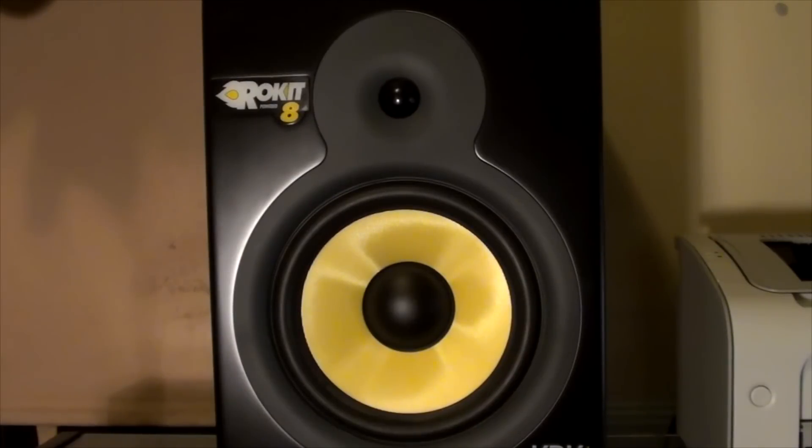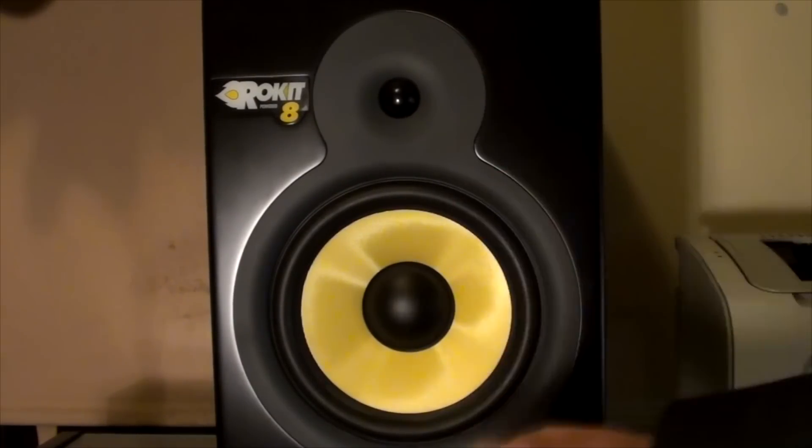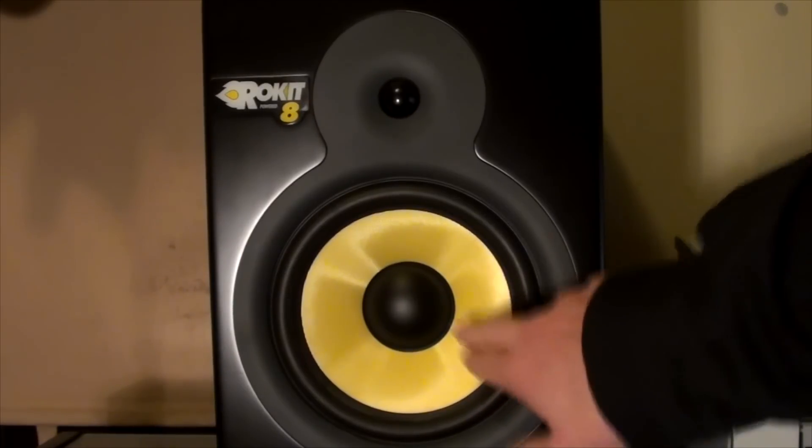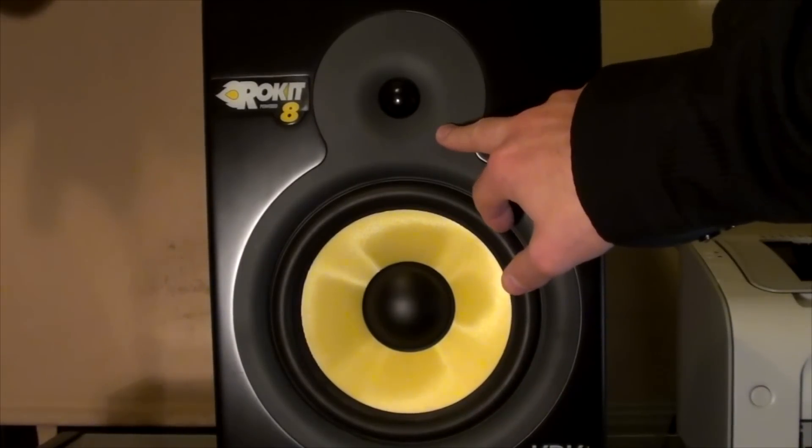Howdy all, this is Shane. I'm going to look at the KRK Systems Powered Monitor, the Rocket 8. This is an 8-inch sub, a low-frequency speaker, and a horn or a tweeter.